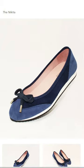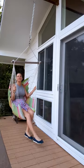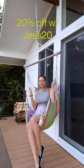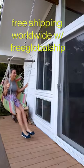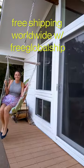Check out all their styles and get 20% off your go everywhere, do anything shoe by using code JESST20, and free shipping anywhere in the world with code FREEGLOBALSHIP.